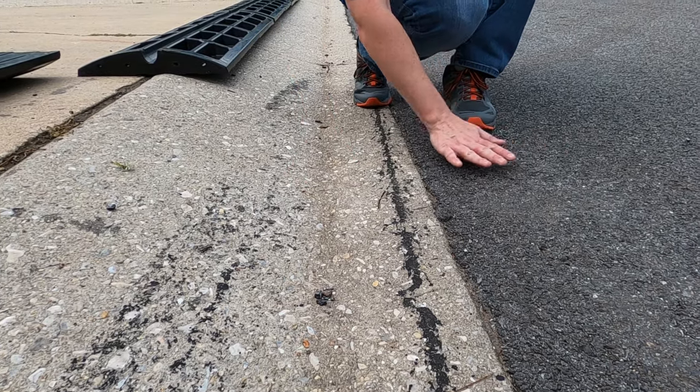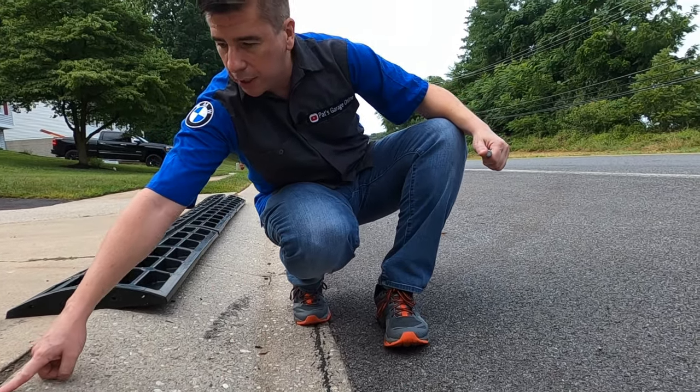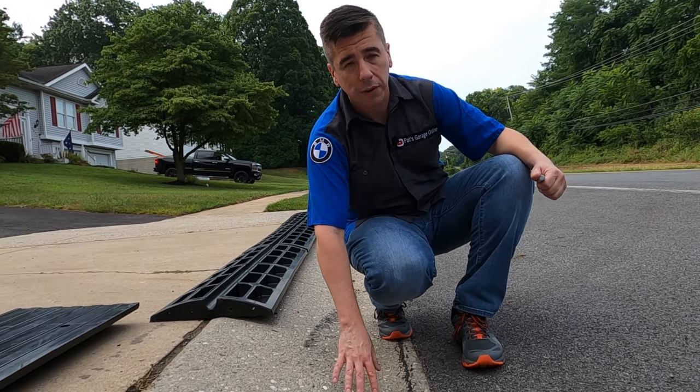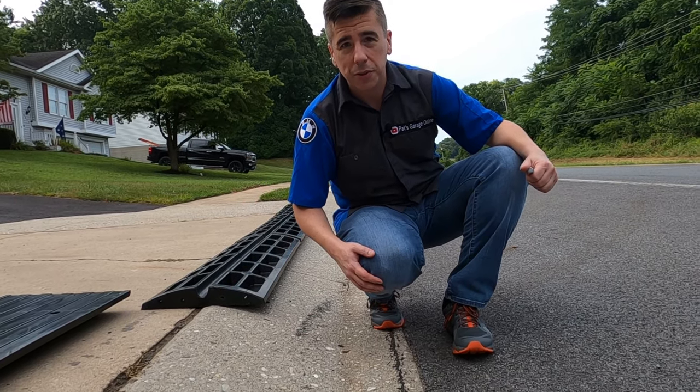What I'm trying to do is fill this gap, because when the tire hits here the car can hit here. I generally don't have that steep of a driveway or that steep of a curb, but it's still annoying enough to the point where I want to go ahead and install this.